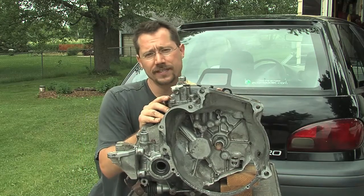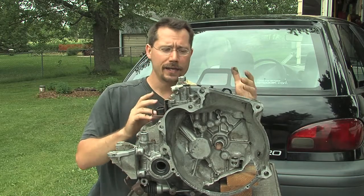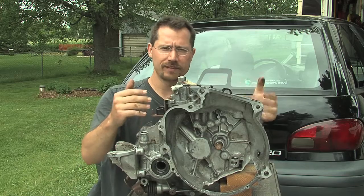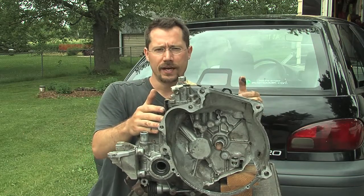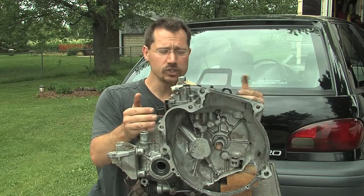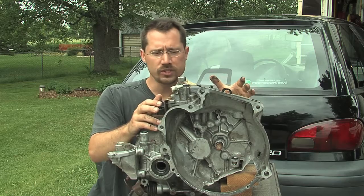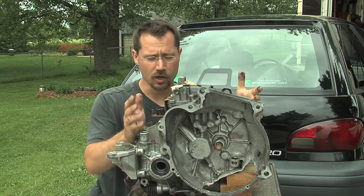Since we're already going to have the transmission in there, we may as well use those gears to our advantage. By being able to pick from one of several different gears, we can minimize our amperage use and extend our range. We can also control how fast the motor is spinning, which is better for wear and tear on the motor in the long run.